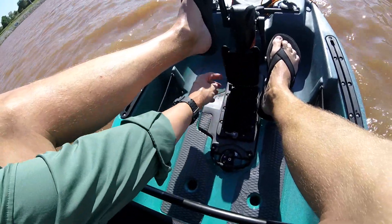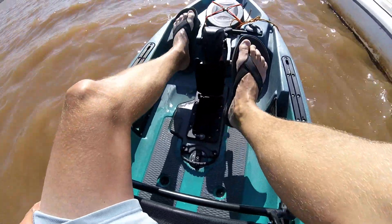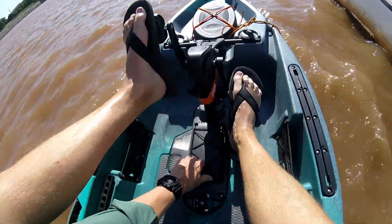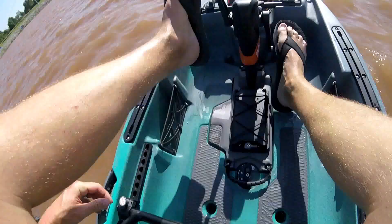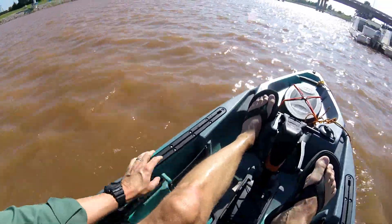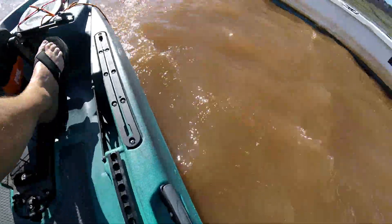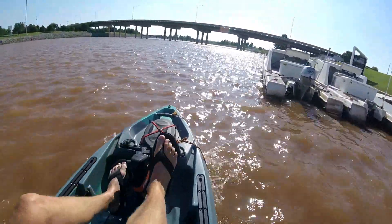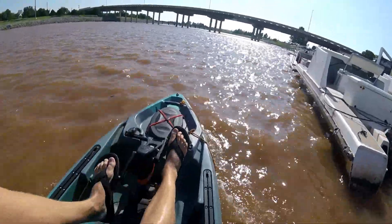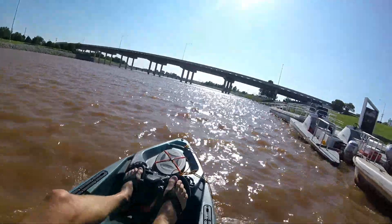In the front it's got a hatch access — it's a little shallower than the actual Predator PDL. On top it's got some bungees, which is also different. You can see the standing pads in the floor, some storage hatches on the side, and it's got slide tracks built in on both sides. There's dry storage up in the front with a smaller hatch that's recessed down. There's also a drain plug up in the front, which is interesting.